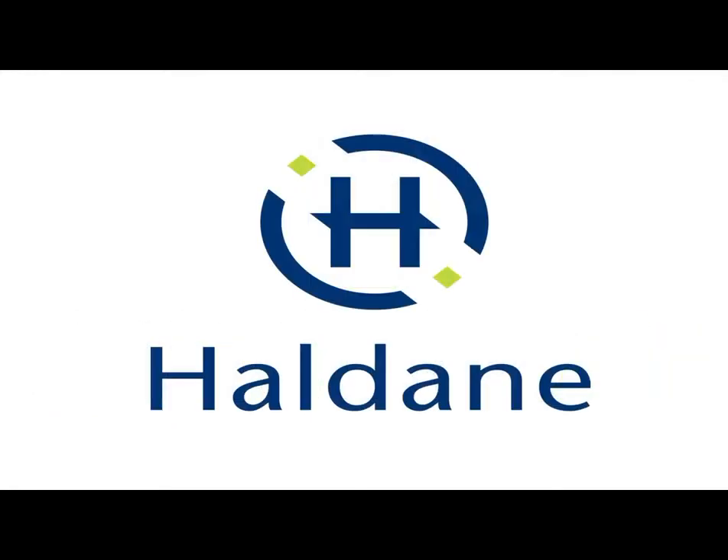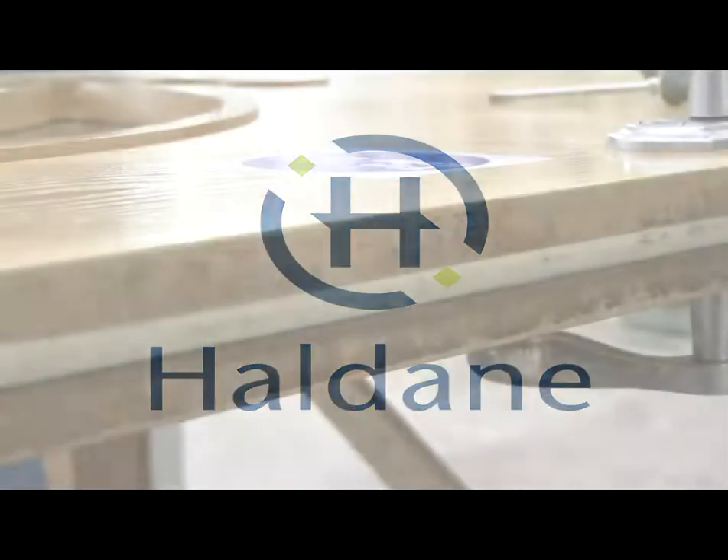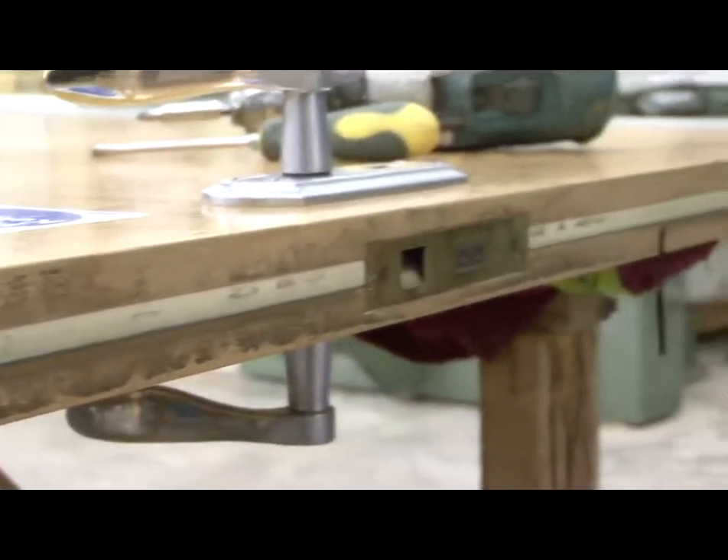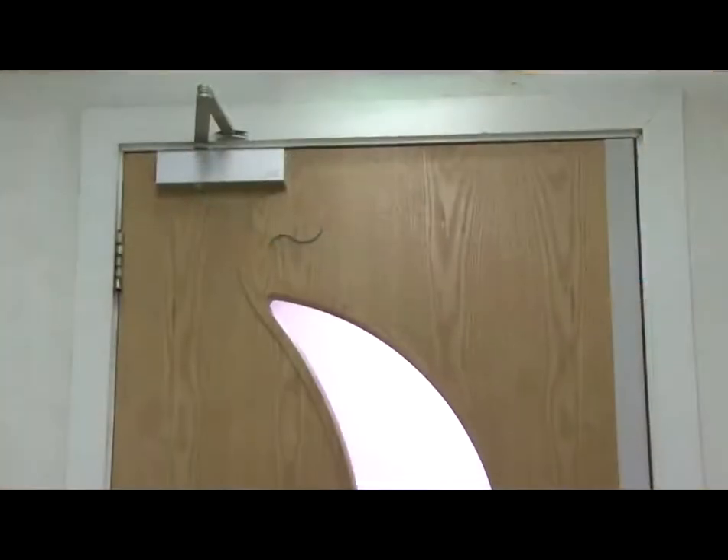Welcome to Armour Edge by Haldane UK. Armour Edge is a cost-effective solution for repairing worn or damaged door edges, particularly with fire doors where worn door edges can compromise the fire rating and potentially your insurance cover. Installation couldn't be easier and can be complete in under an hour.